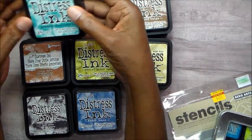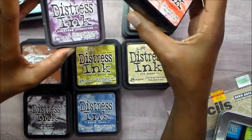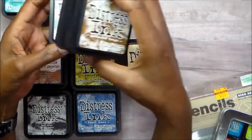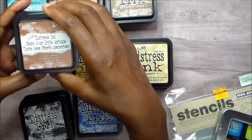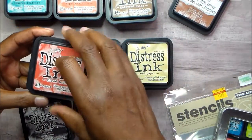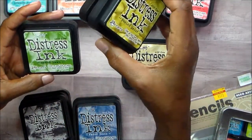I have peacock feathers, dusty concord, evergreen bough, persimmon, shaded lilac, seedless preserves — I had to have a lot of the purples — gather twigs, tumbled glass, iced spruce, vintage photo, fired brick, festive berries. I can't say they are all perfect, but this is so hard. Peeled paint, wild honey, mowed lawn.